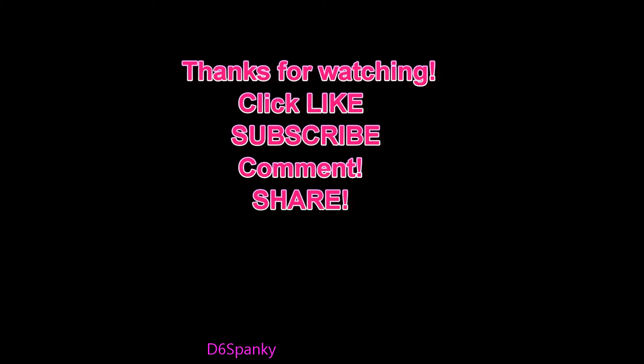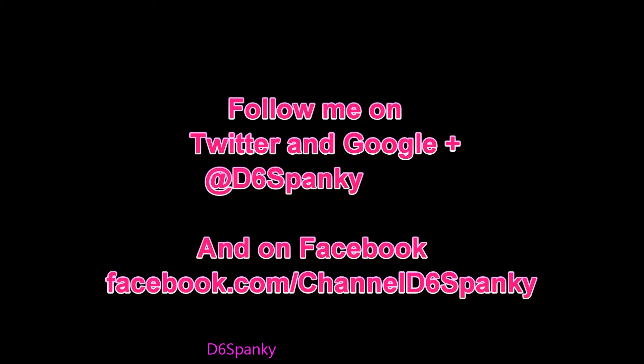Click like, subscribe, comment, and share with your friends. And as always, you can follow me on Twitter and Google Plus at D6 Spanky, and on Facebook at Facebook.com/ChannelD6Spanky.